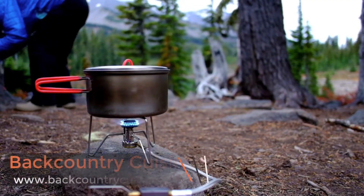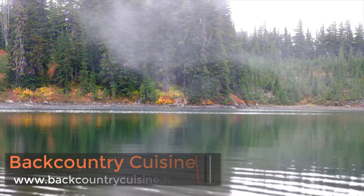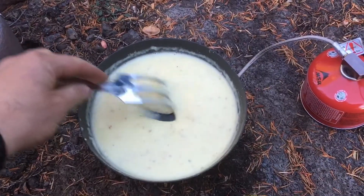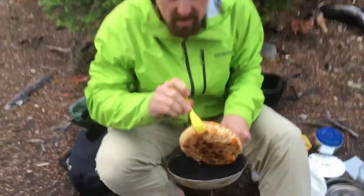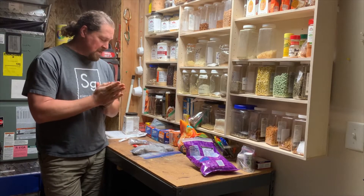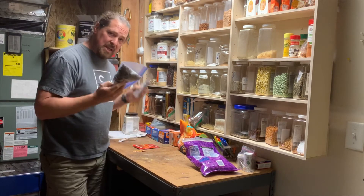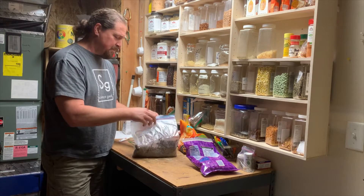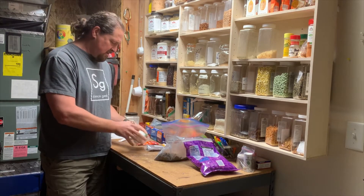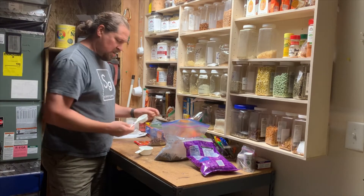I guess it could be an tamale pie too. Alright, so what I've decided for this meal — because I've never made this before and I'm not really following a recipe, I'm kind of making my own — I'm going to go a beef and bean, so I'm going to go with a half a cup of beef in here, and then just a quarter cup of beans.